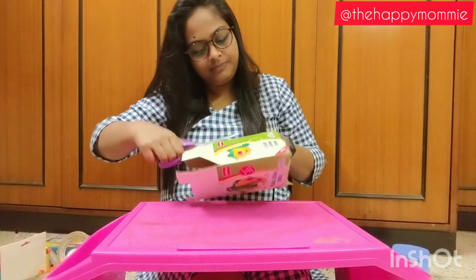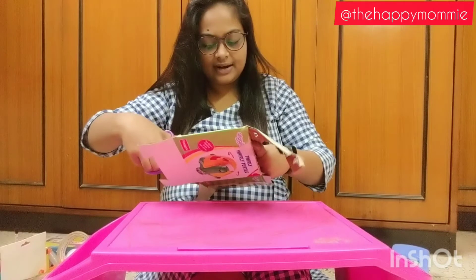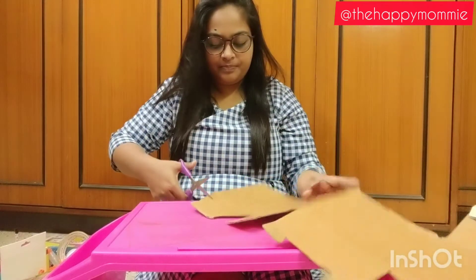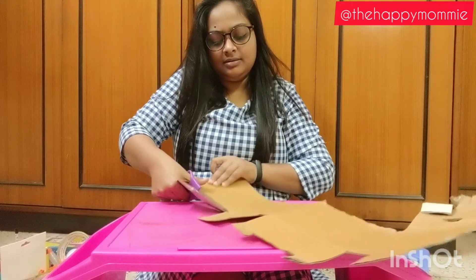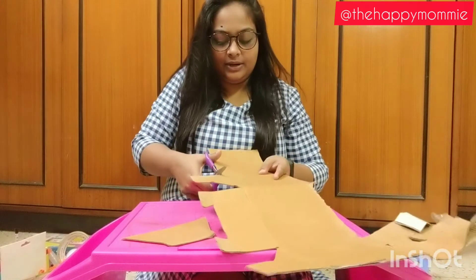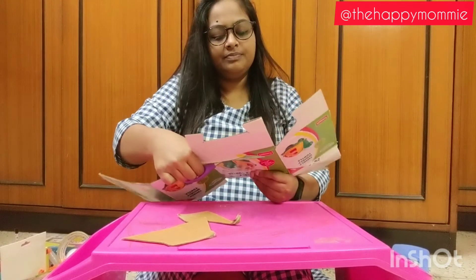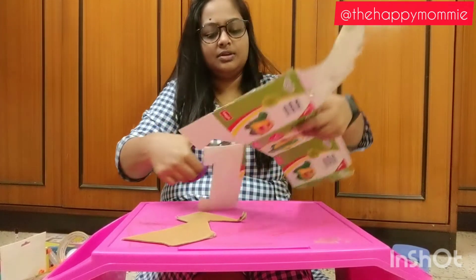First we are going to cut this board into a rectangle or a square piece. I did not have a square one so I am using this rectangle one. You can use a square one if you have it at home. Use whatever stuff you have at home because we are trying to make best from waste. So now we will cut all the sides and make it into a plane. Save these offcuts as well because we can also reuse them in some other activity.